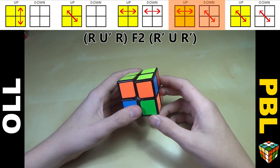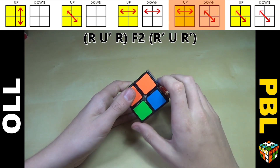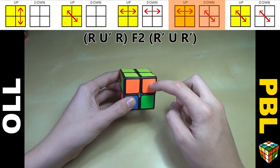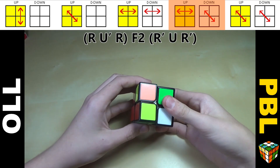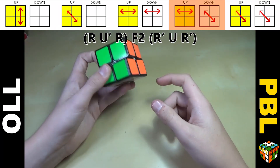Here's another case — pretty similar. You have a bar on top and just opposite colors with no bars on the bottom. It doesn't matter which way this is oriented, it'll work either way. Hold the bar at the top and do R U' R F2 R' U R', then of course AUF.